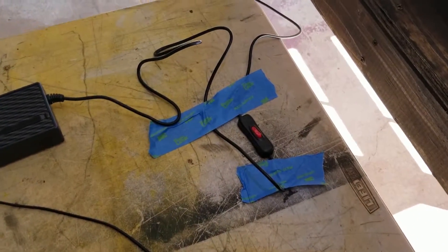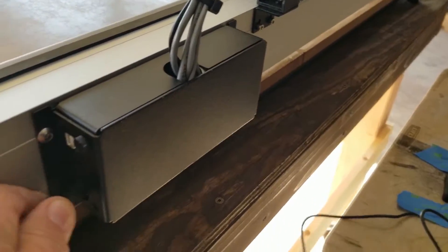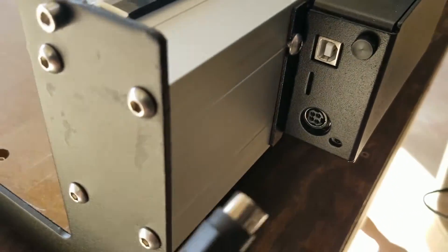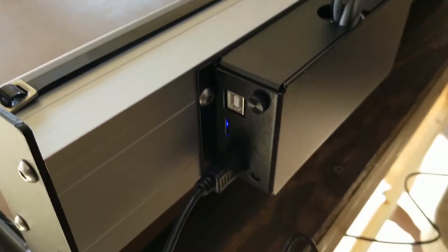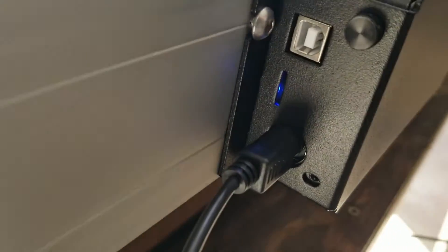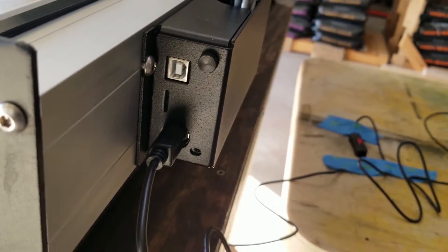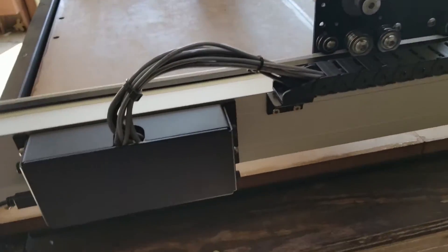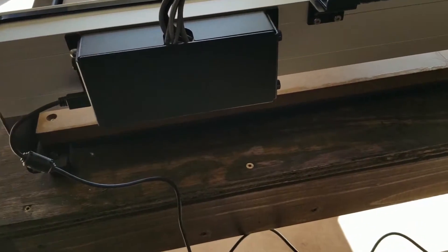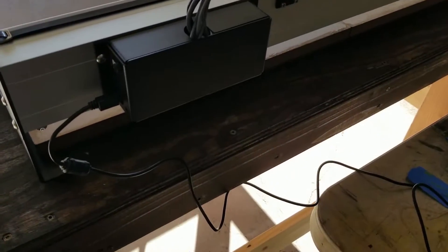I kind of taped the on-off switch down to the table so it wouldn't move. I plugged in the connector — it's keyed, so you can only get it in one way. And there you go. It looks like it's powered on. It was powered on already. By the way, it doesn't make any noise other than that light, so it's whisper quiet, which is not normal for CNC machines.